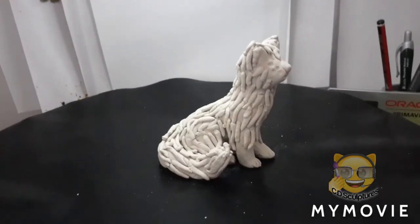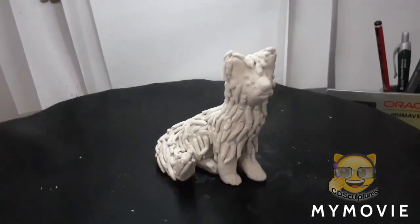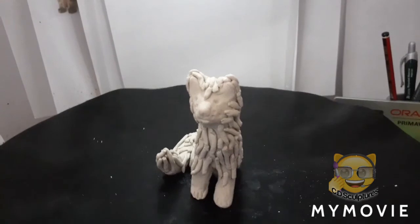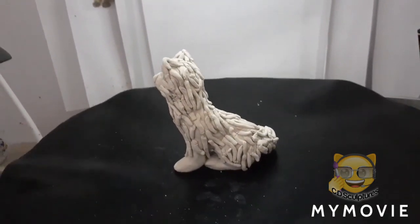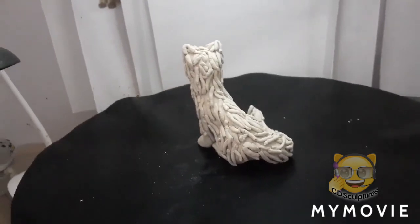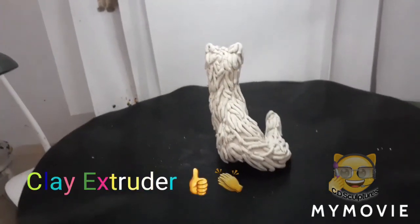This is my second cat, the sitting up cat. He's a fluffy cat, and I've made him fluffy by putting extra clay on the original clay. And I used my clay extruder to do it.